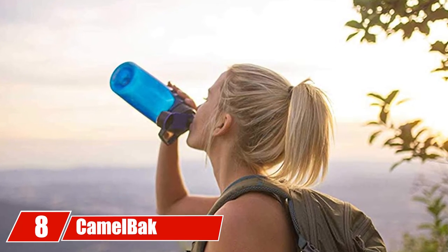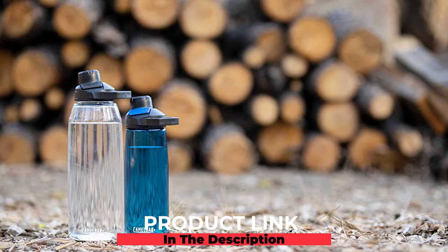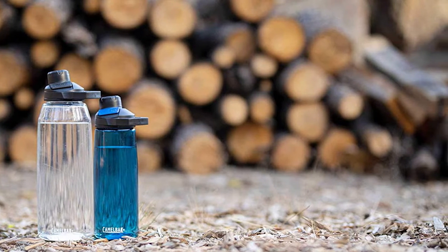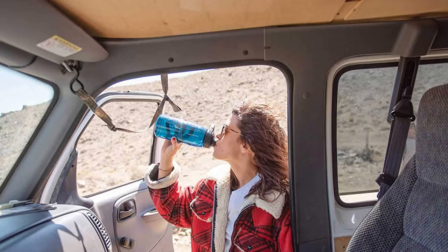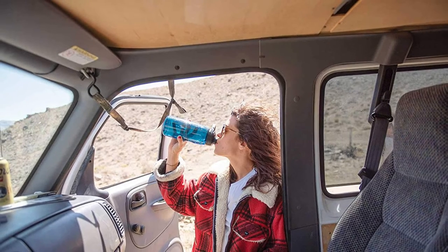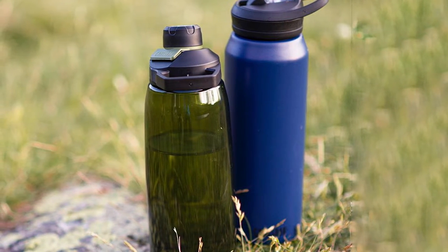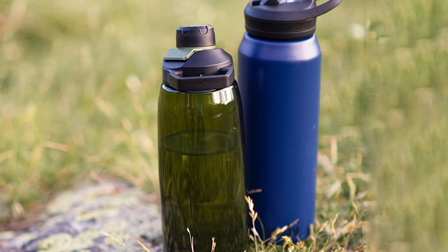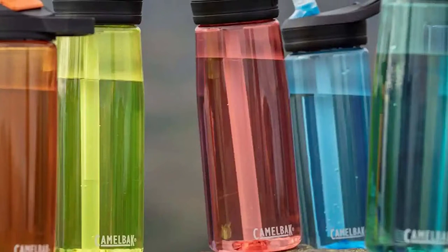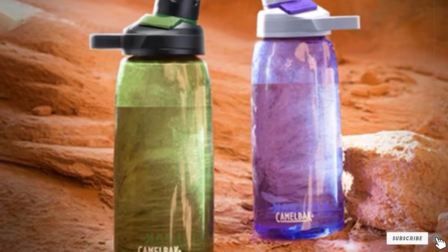The number eight position is held by the CamelBak Chute Mag water bottle — another affordable, see-through option perfect for all types of athletes. At 33.8 oz it holds a lot of water, and it's made of hard plastic that is both BPA and BPS free. The mouth spout is designed not to get in the way when drinking, cleaning is easy in the dishwasher, and the price is around ten dollars depending on color.